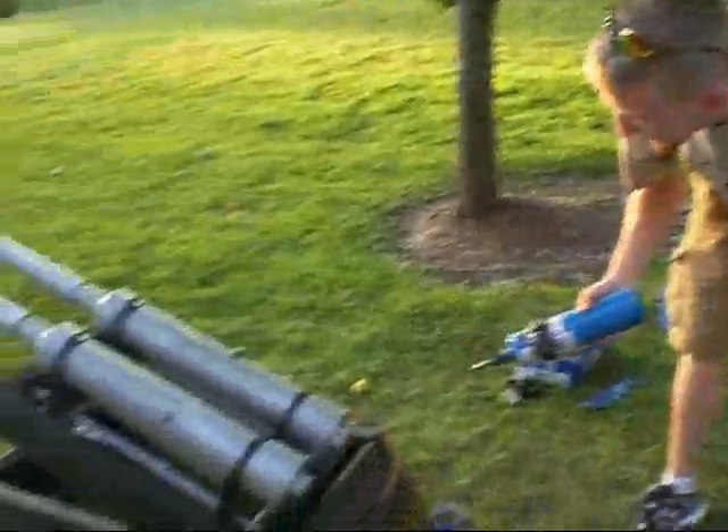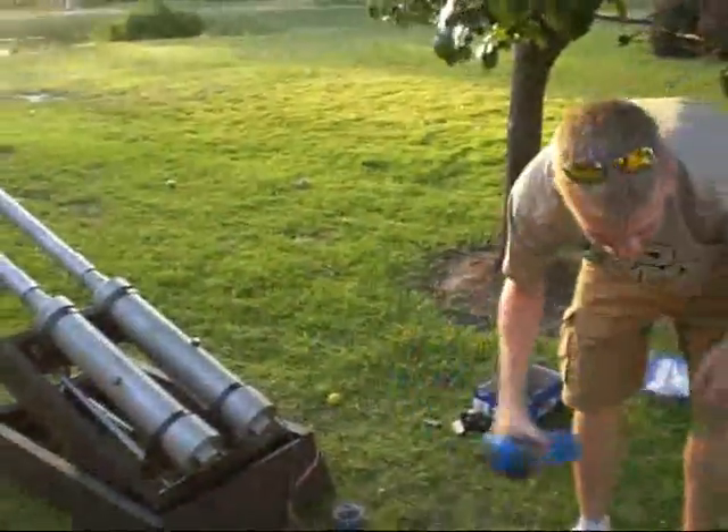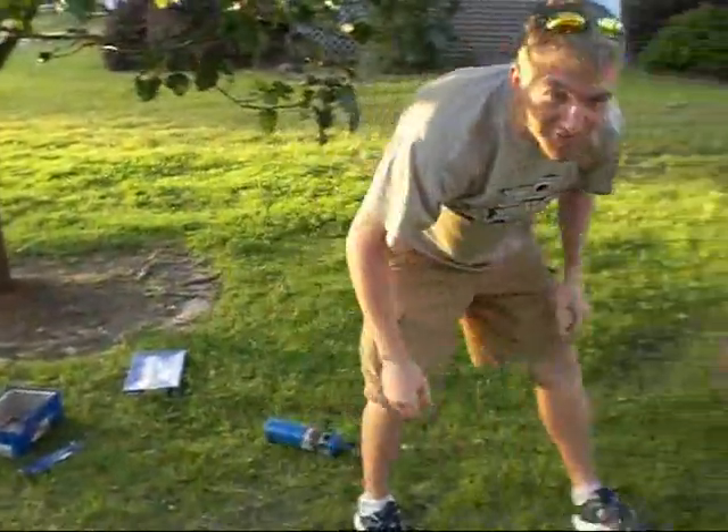This is the potato gun cannon. It uses propane, not hairspray. It gives it a little bit bigger of a boom.